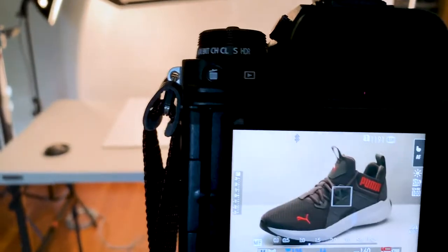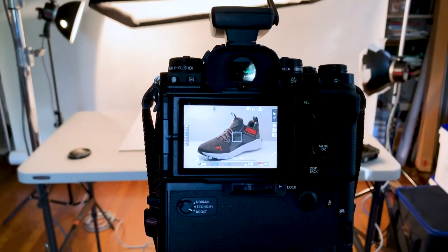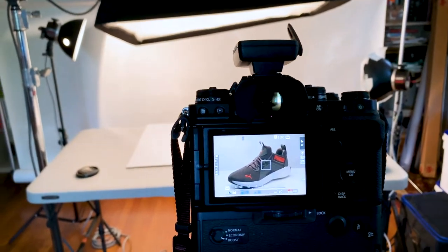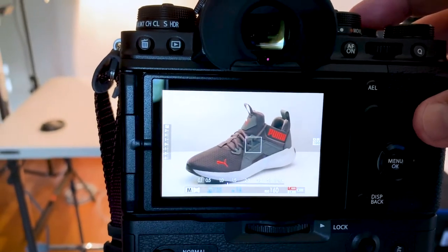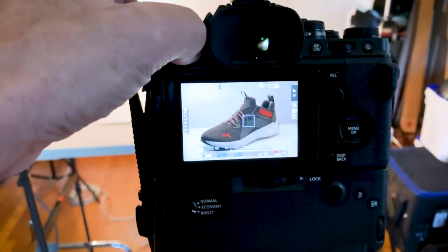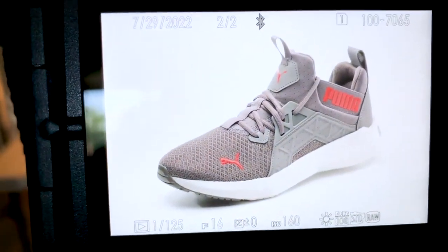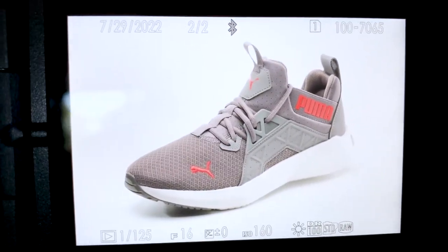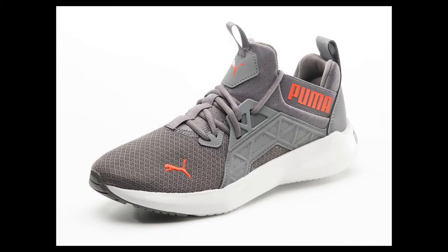Here's the image through the camera. I do everything in manual focus for product work — I don't want the focus jumping around between shots. I'm shooting at f/16. The shot looks something like that, and you can see the highlights giving some dimension to the shoe from that backlight.